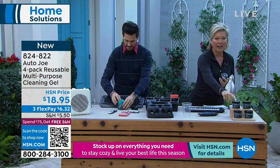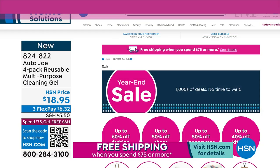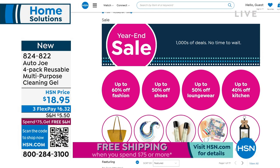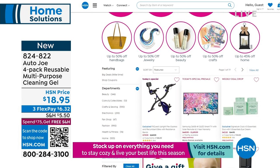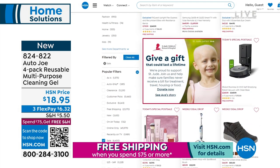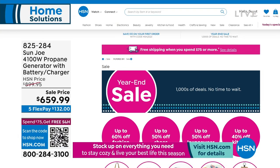So get yours. It's a four-pack and it's only $18.95. Item number 824-822. We are also going to talk about a generator because it's such an important product — every home probably needs to have one. And if you go to our website, you'll see lots of great year-end sales as well — thousands of deals across every category.